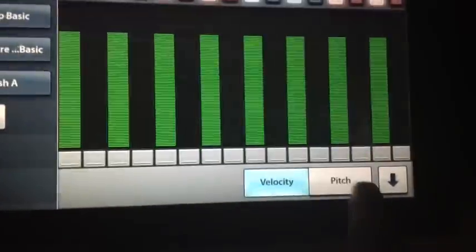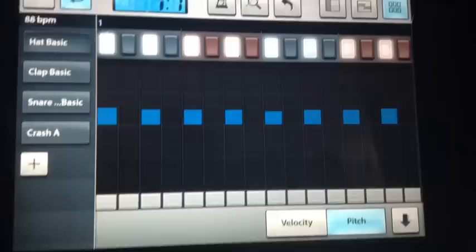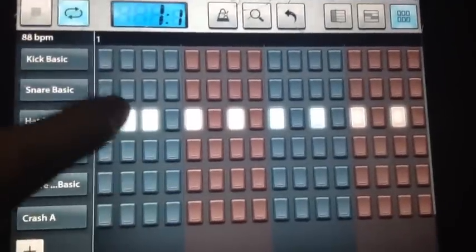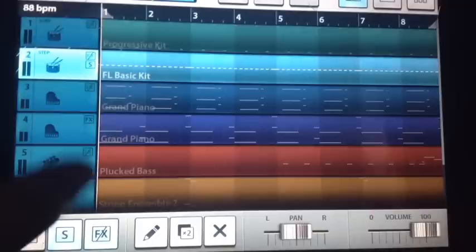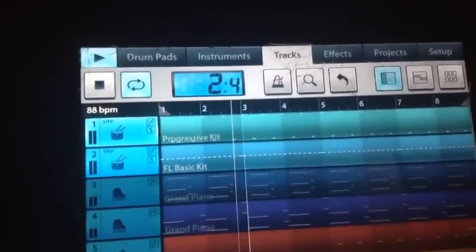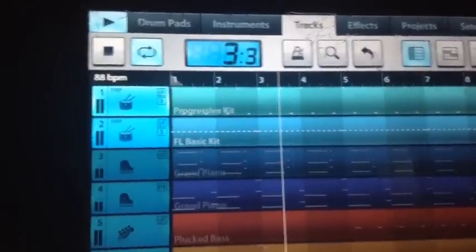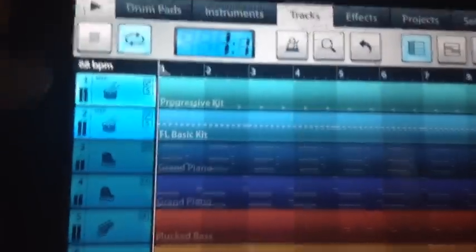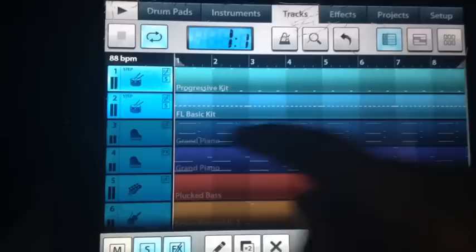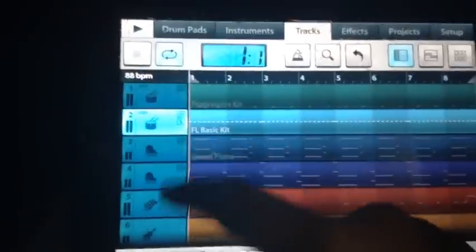What I did to that is I went here and raised the pitch up a little bit. Alright, so that's gonna play. A little bit of an extra one right here. So it's gonna play like that. Now we go on to the main melody. That's basically it for the drums.